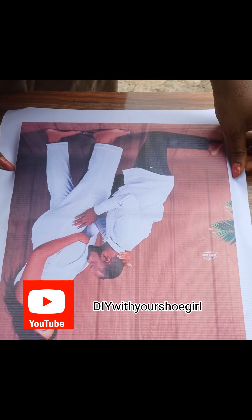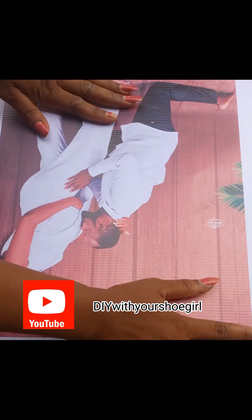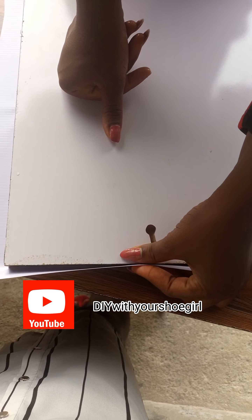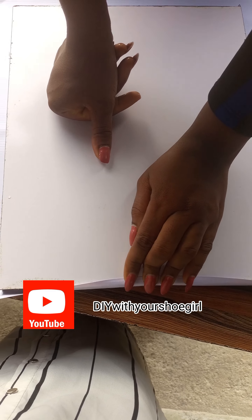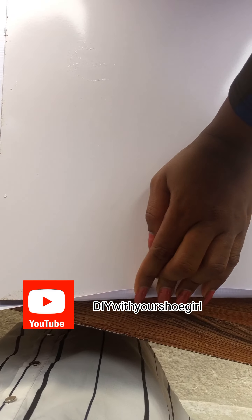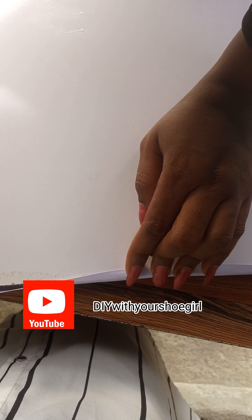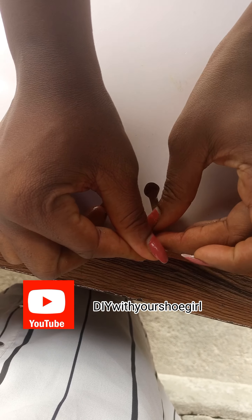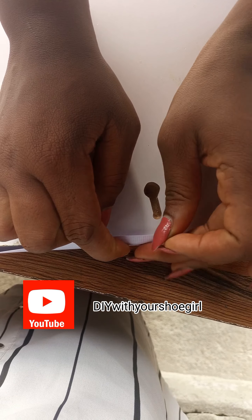Another thing you can do is when they are printing the flex, let them know the size of your frame and the size of the picture to print. This frame is 12 by 15 or 15 by 12. So the picture is exactly 15 by 12 — you can ask them to add a few centimeters or inches so that the background of the picture can flow to the back.